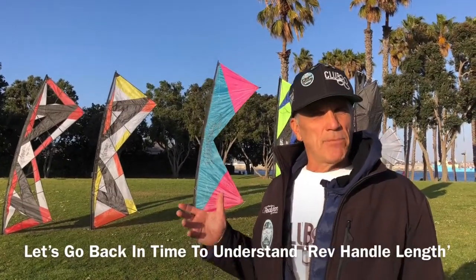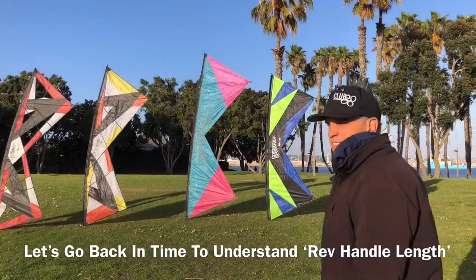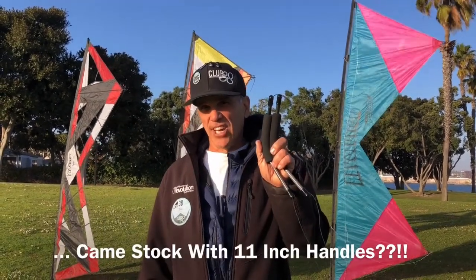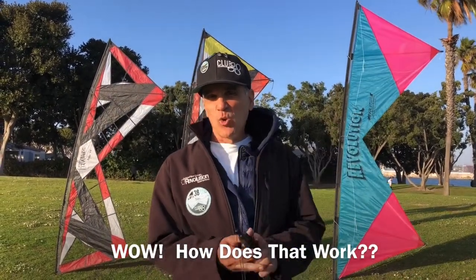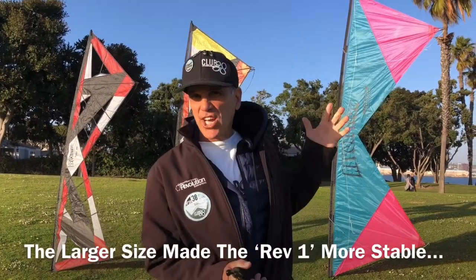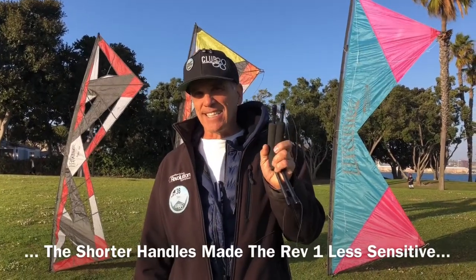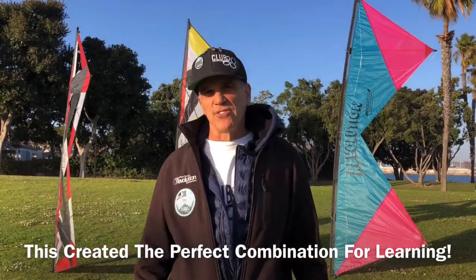Let's take a step back in time to the original Rev to get a better feel for handling. The original Revolution, the Rev 1, came with 11 inch handles. How does a 9 foot Revolution go with 11 inch handles? Well, that larger size made the original Rev nice and stable, and the smaller handles made it less sensitive.